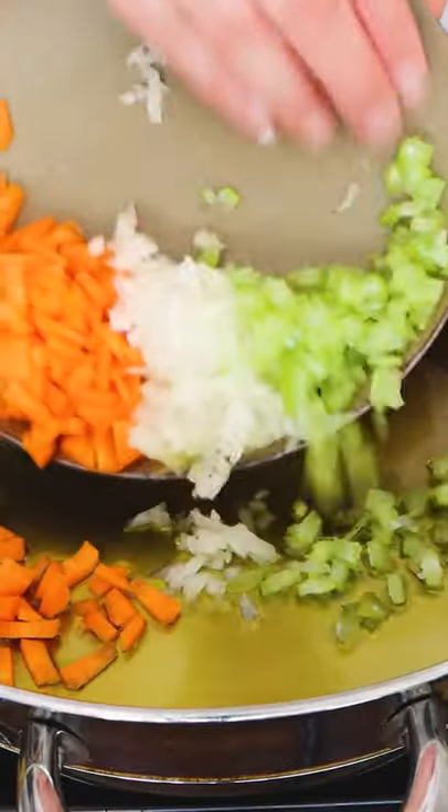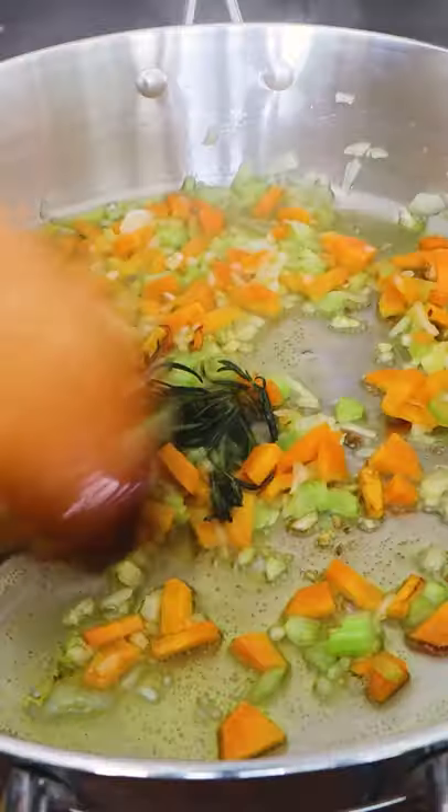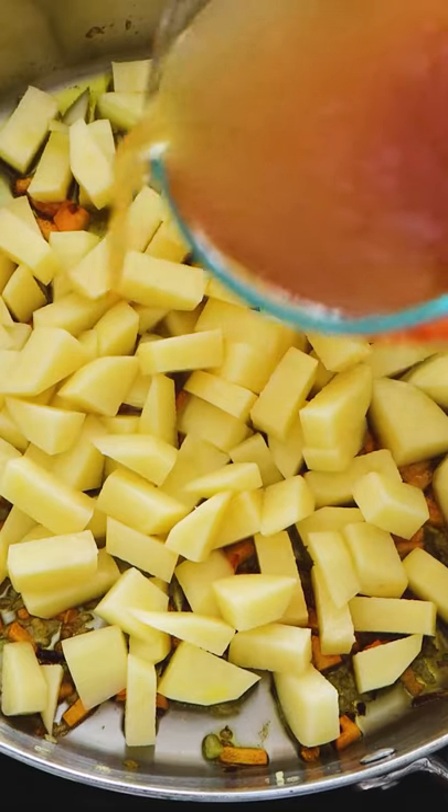Let's cook the sofrito. First, extra virgin olive oil, celery, carrots and onion. After 10 minutes, you can add a little bit of rosemary to give extra flavor. Remove it and then we start cooking the potatoes.